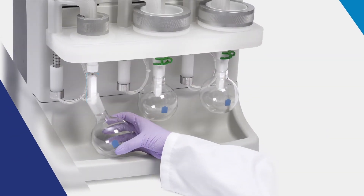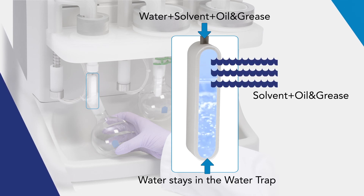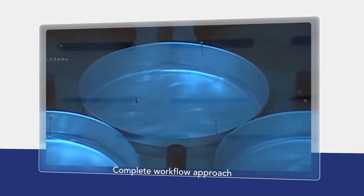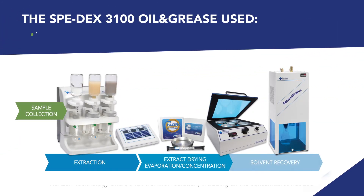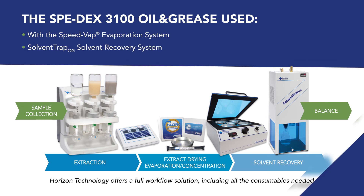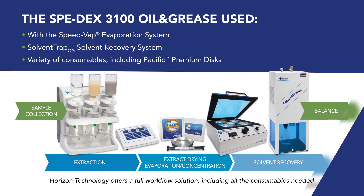The unique in-line water trap drying component traps the water from the extract before the evaporation step. The sample can be transferred to the independent SPEEDVAP4 for evaporation. The SpeedX 3100 is used with the SPEEDVAP4 evaporation system, solvent trap OG solvent recovery system, and a variety of consumables, including Pacific Premium discs, for a complete workflow approach.